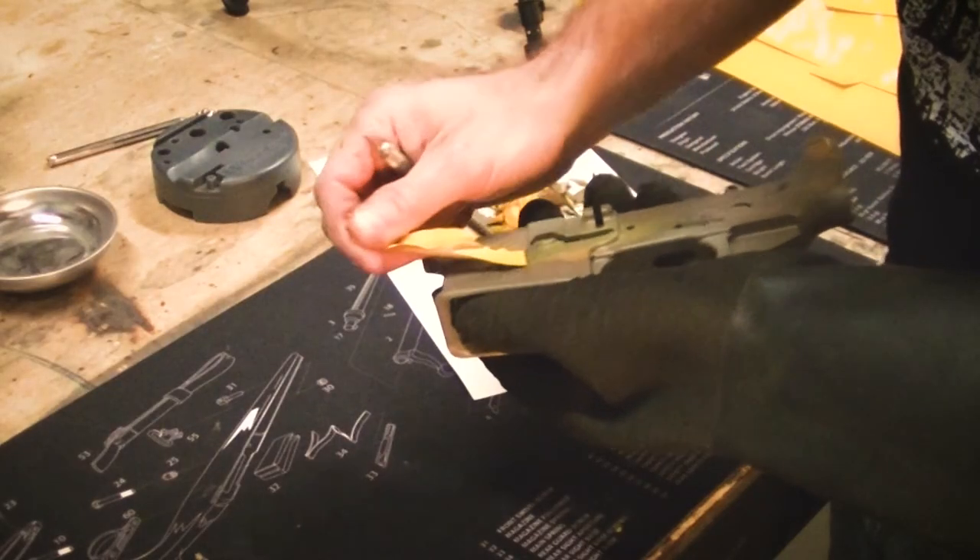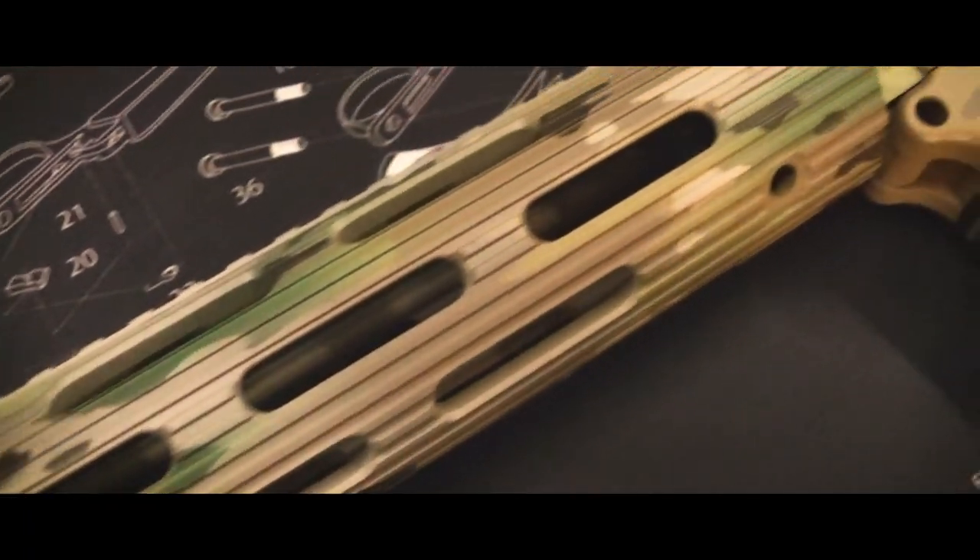Last, we remove the stencils and reassemble the project. This concludes OCP camouflage.